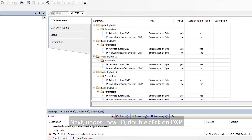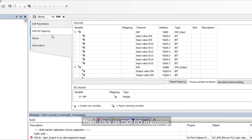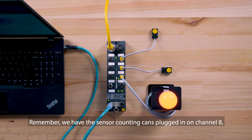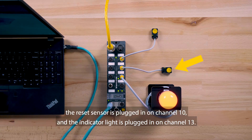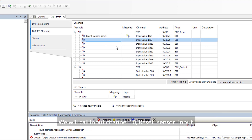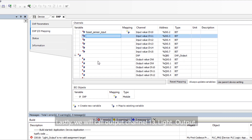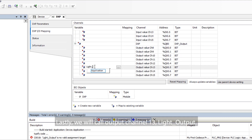Next, under Local I/O, double-click on DXP. Then, click on DXP I/O Mapping. This is where we assign tag names to the I/O. We have the sensor counting cans plugged in on Channel 8, the reset sensor is plugged in on Channel 10, and the indicator light is plugged in on Channel 13. Under Variable, we will call Input Channel 8 'Count Sensor Input', Input Channel 10 'Reset Sensor Input', and Output Channel 13 'Light Output'.